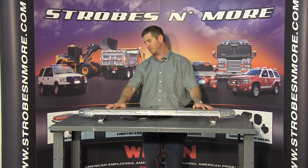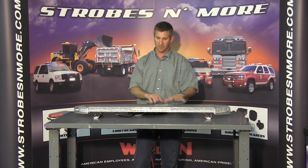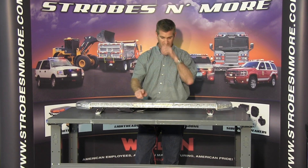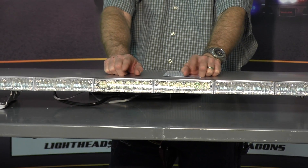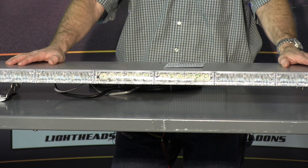The Apex features 21 flash patterns and warning patterns, plus nine different traffic advisor patterns to choose from for your right, left, and center out. This bar also features five patterns on your takedown and alley lights, and you have the option of getting regular takedown lights or 180 degree takedown lights to give you a much greater spread.